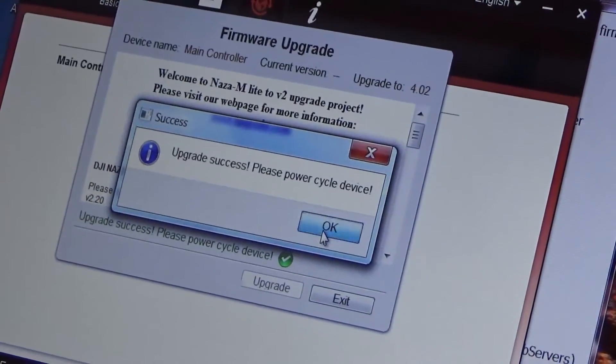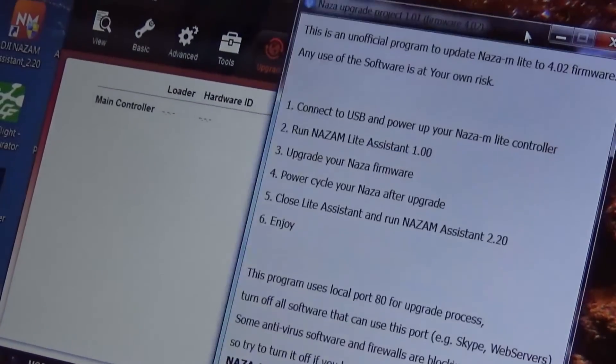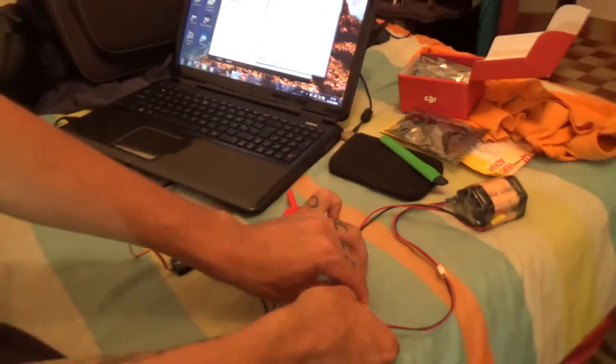It says please power cycle the device. Okay. Now here it says power cycle your NAZA after the upgrade, so I'll turn this off — about 2.4 seconds.